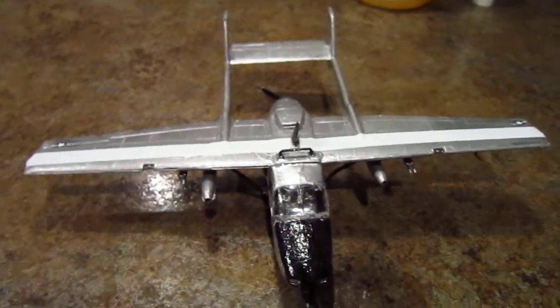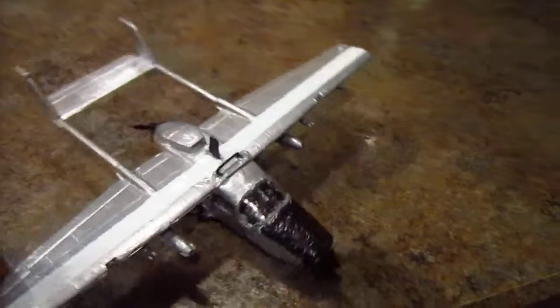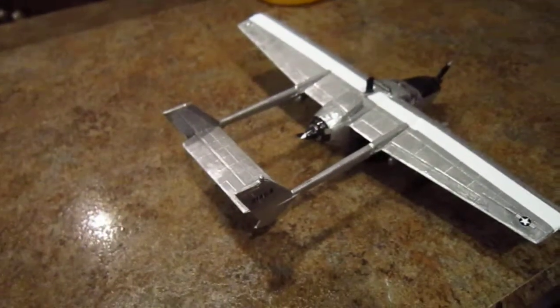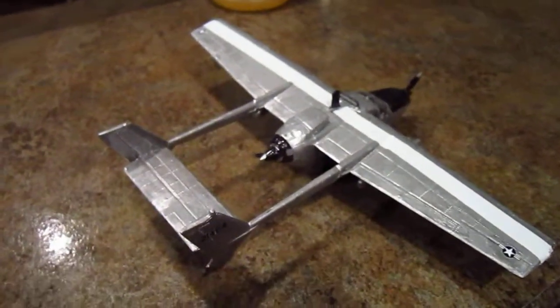I bought this one at Hardware Hank for like 10 bucks, and I'd say it was probably worth it. It was more for the experience of having another model to build than just the fact of what airplane it was.